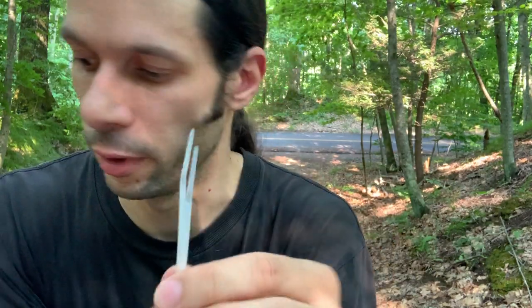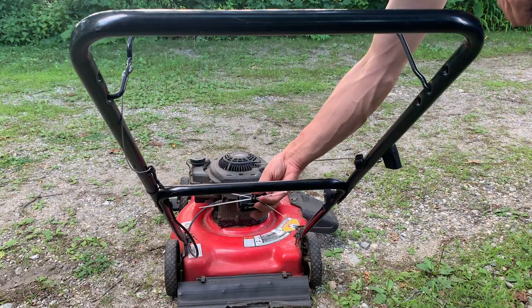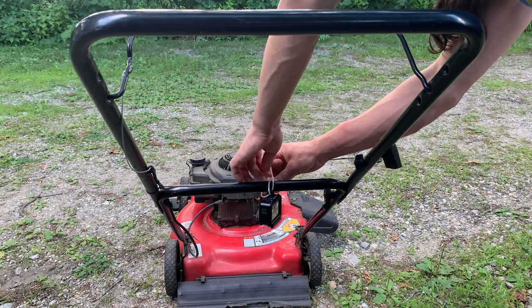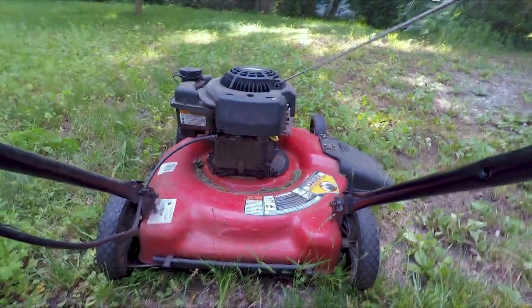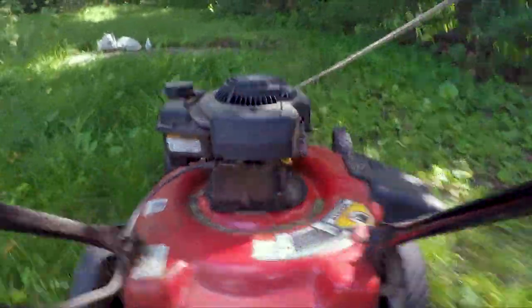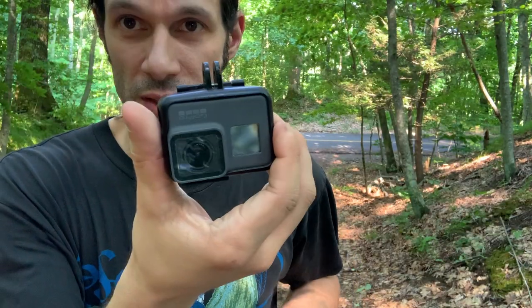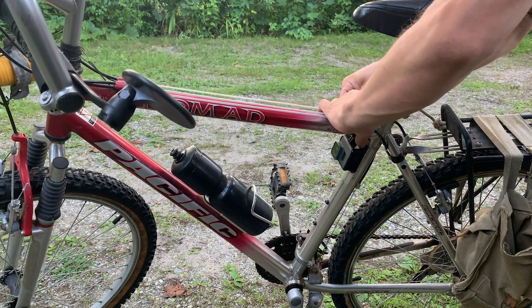Sometimes I'll use thinner ones if I'm trying to center something. If you have a pole, you can do an X-pattern — threading through each one — then tighten it up and center it. If it's a case where you just have one point facing one way, you just go through like this. If it's going perpendicular, you can tighten it up with one zip tie.